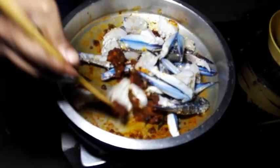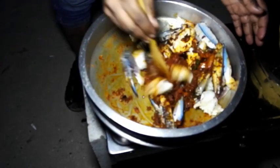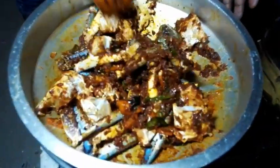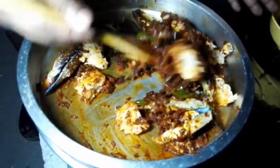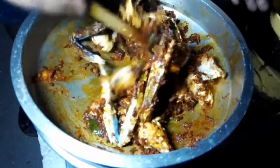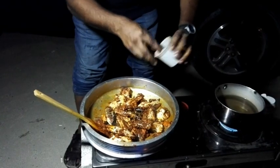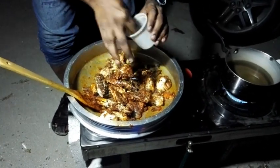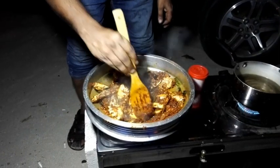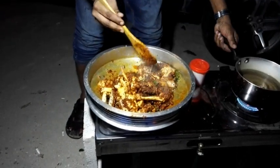We are ready to go. We will leave the fry in the next pan. We are ready to make the sauce. This is the hot sauce. I will put the hot sauce on the heat and try it. We have to cook the food for a little bit.